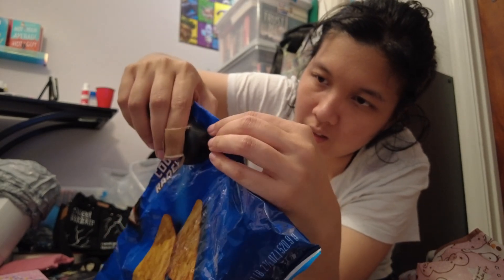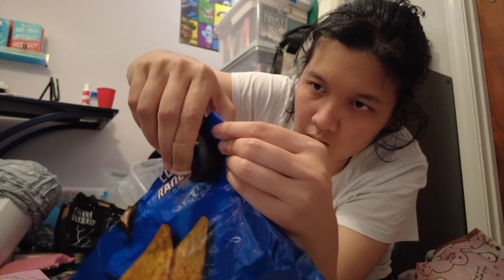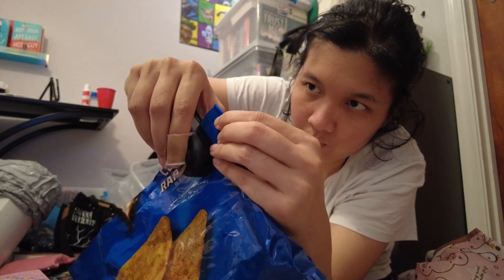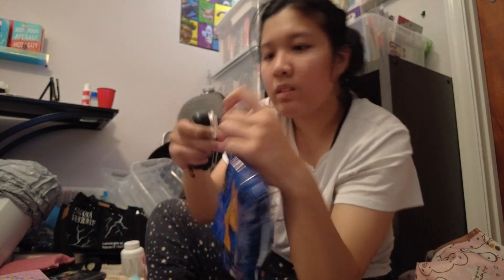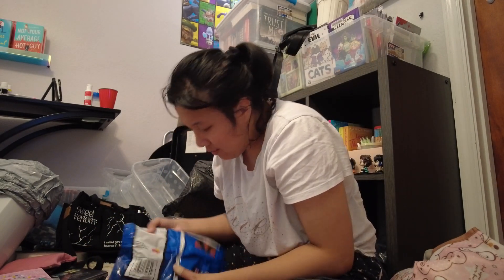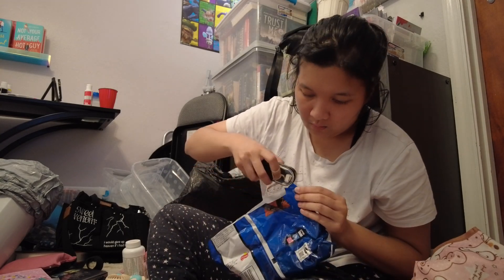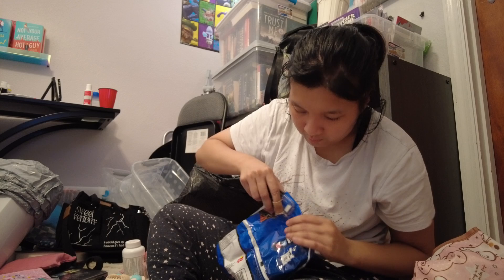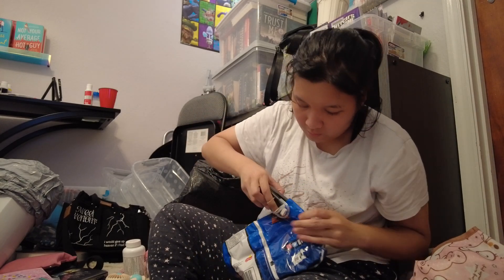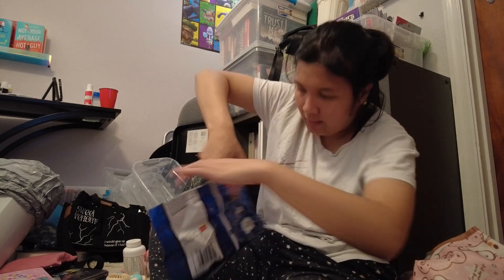Almost melted the bag. What is the issue here? There's the big issue. Knocked it back into place.